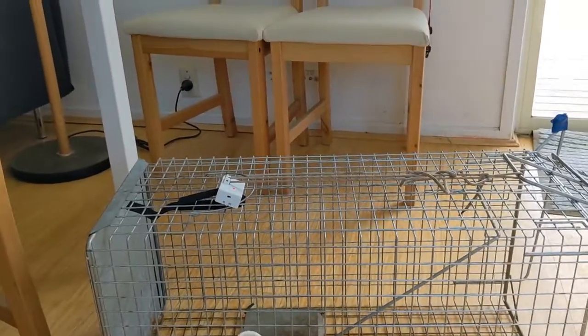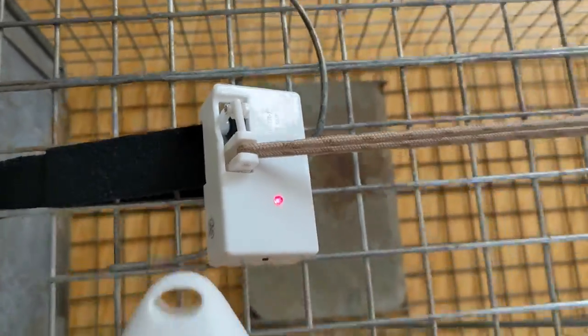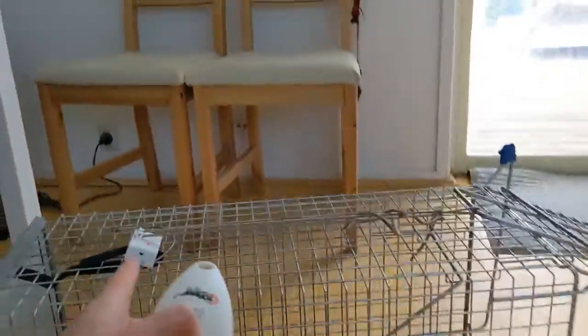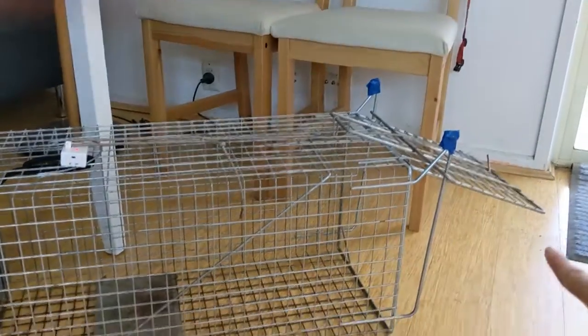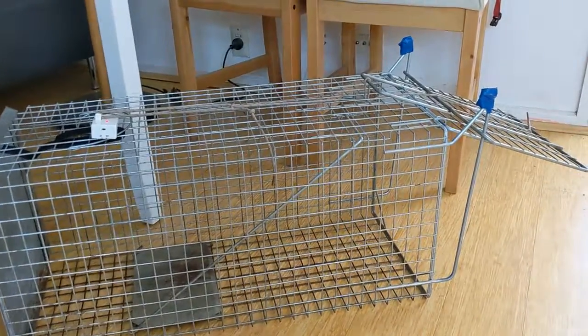That's the first attempt - it is trying to open but there's too much pressure on the thing so it won't open properly. I need to find a way to have less pressure on this string here because it's very tight, and the door is not completely horizontally up, so it's not perfect.